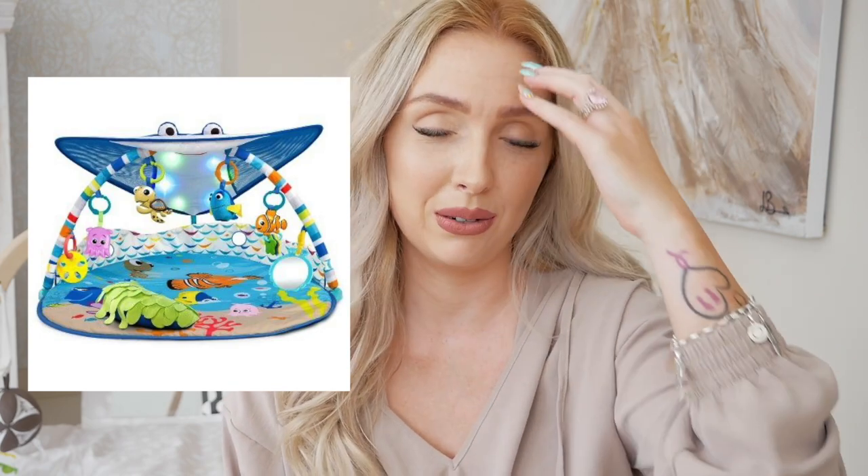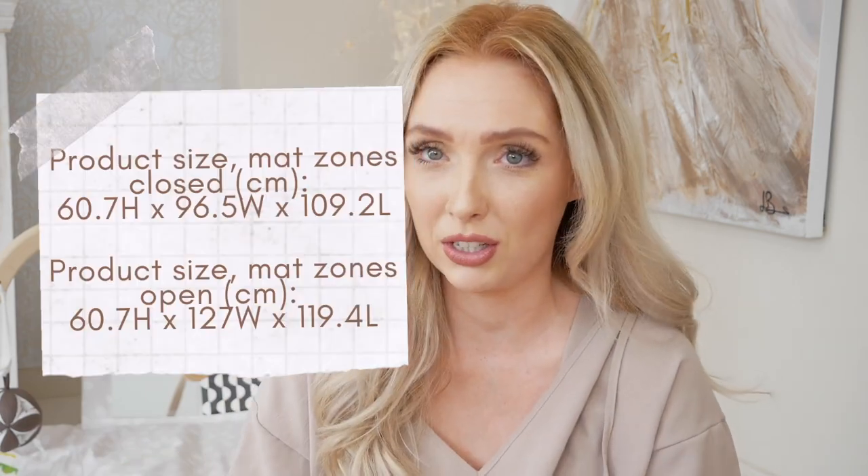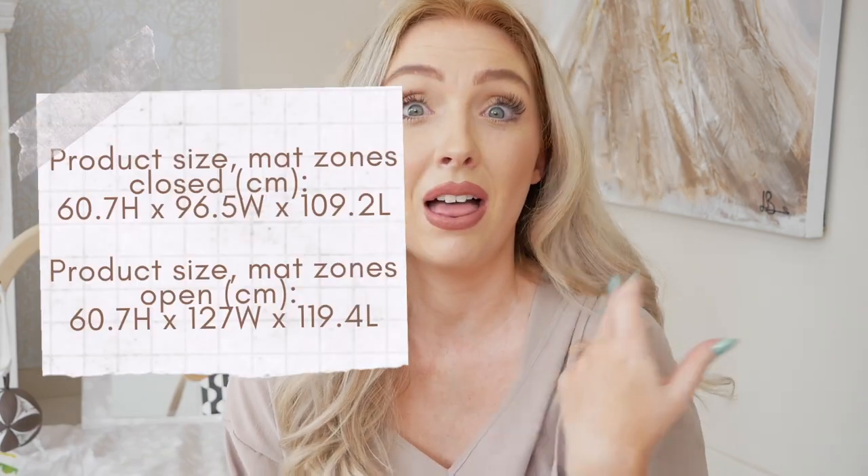I found out about Love Every after I had Milano and after he was out of a play gym. He had a little Disney baby one which he loved — it had all the colours and it was amazing — but he only really used it from about four to six months. We tried it with Monaco but he wasn't a fan; it was too busy for him. Then the Love Every popped up and I was like, I need this one.